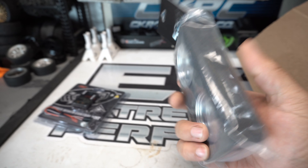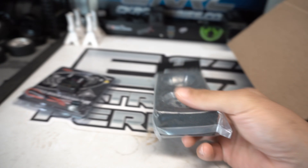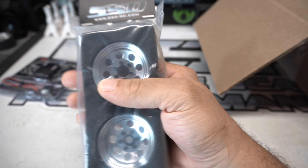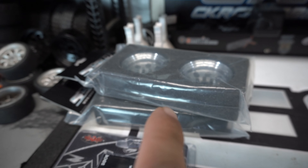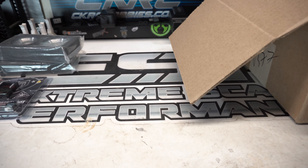Next up we've got these SSD wheels — these are the eight-hole chrome wheels from SSD. This might give you a little insight into where this is going. I also have a black pair of them, so I did that for a reason. I'm still up in the air — I don't know if we'll go chrome and have to paint a black one chrome, or go black and not have to paint a chrome one black. Not sure yet, we'll see.